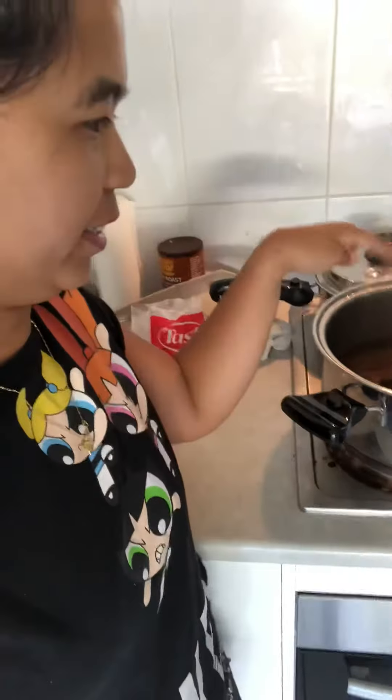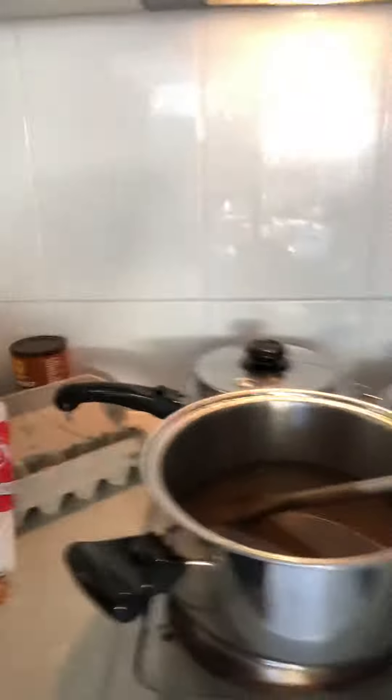And first, we're gonna sauté the garlic and onion, which is done earlier. And then we added some water, and then we just put the broth there.